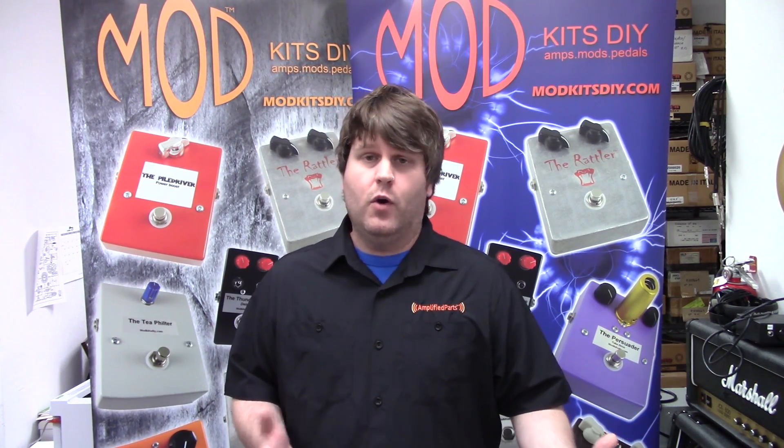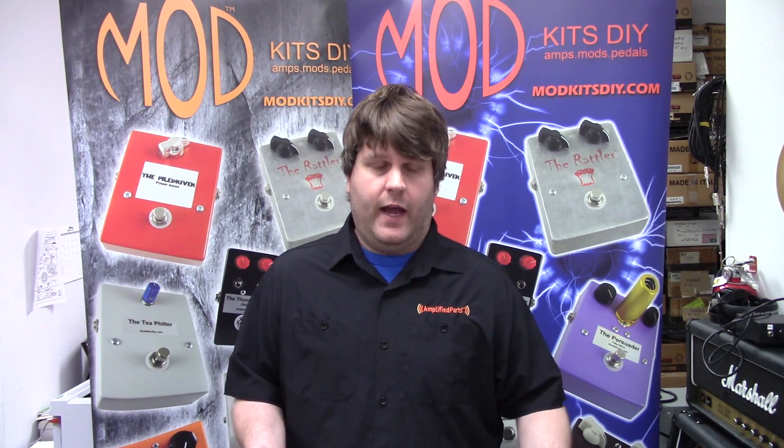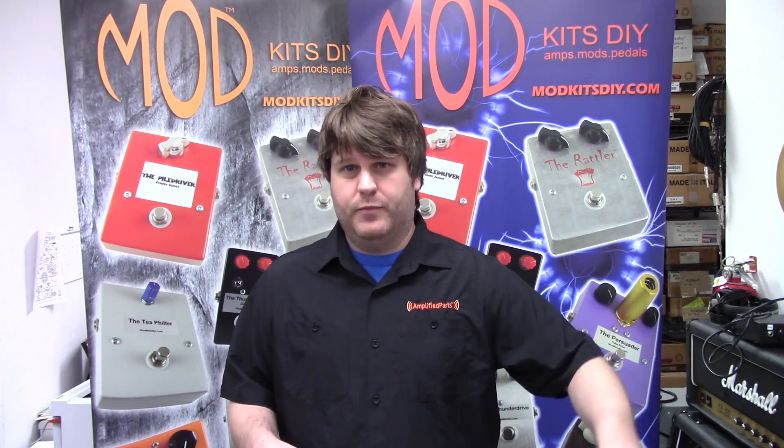You can use that to push your preamp into nice distortion, or if you have some signal degradation from your pedal chain, this will help take care of that. You can throw it right at the end and turn that knob up.